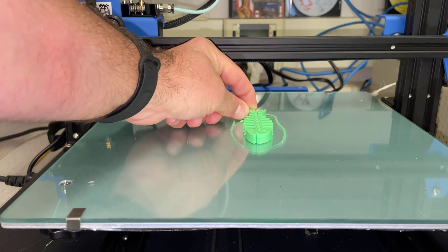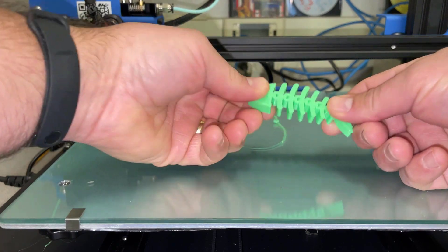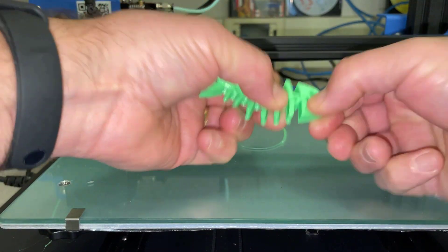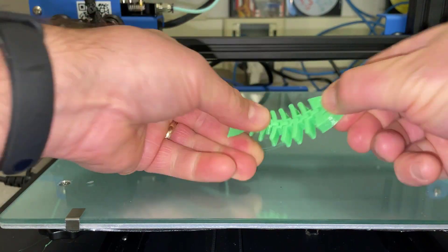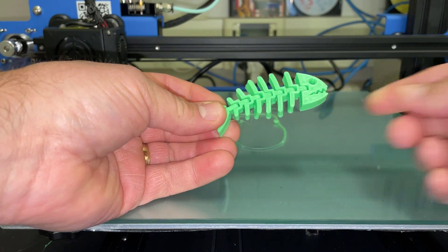Let's slide this forward - this guy is awesome. He is print-in-place, and because of the gaps that are in the print, you can see that he is bending in every direction. And that, my friends, is how it's supposed to work.